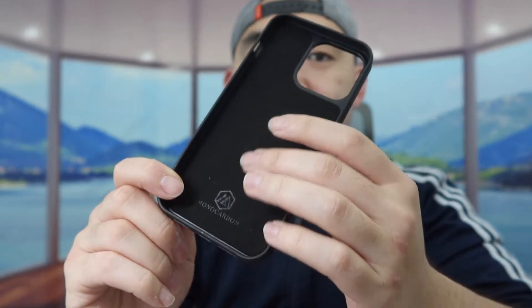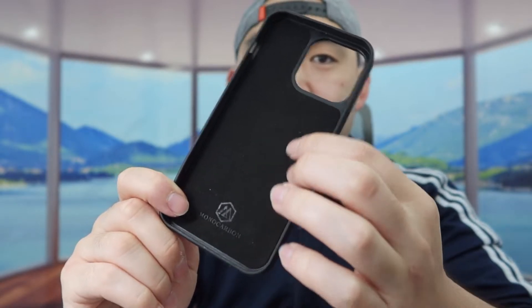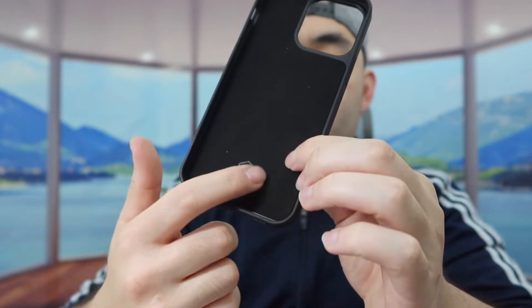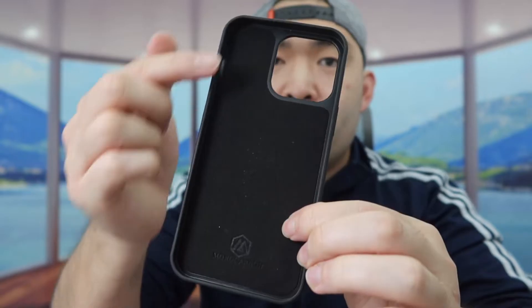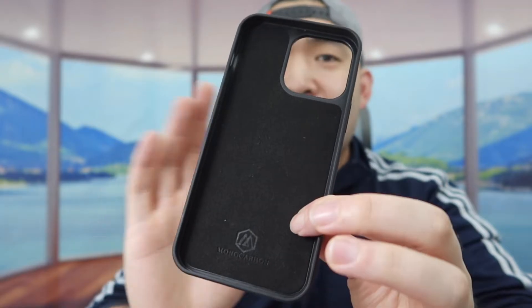The inside of the case uses a very nice cloth material to protect the back of your phone. At the bottom you can see the brand logo, and throughout the case on the corners they have built-in protection so that if you drop it by accident, that won't be an issue.